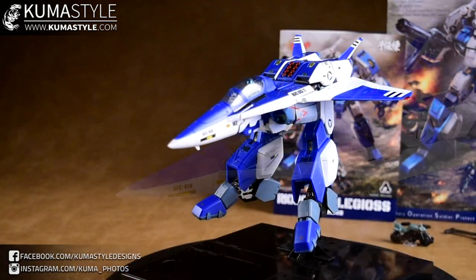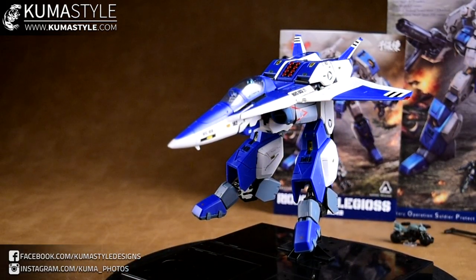Per the instructions, it showed how to put it into a Gerwalk-esque mode - it's just basically bringing the legs down. No arms on this one like Valkyries and the like - it's different.